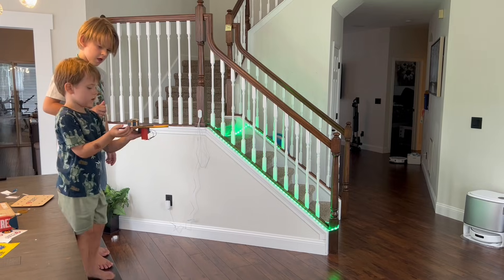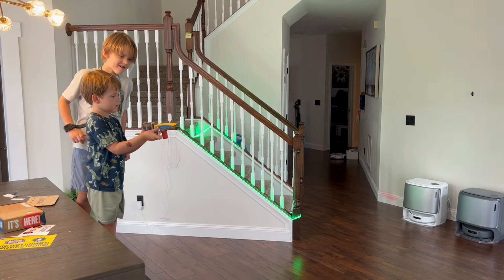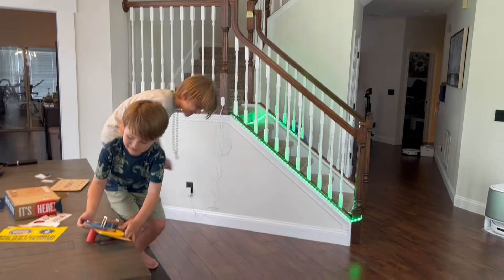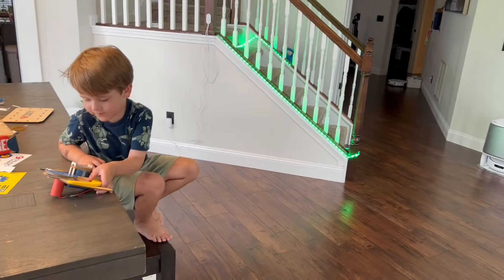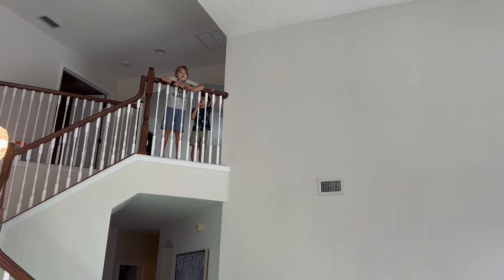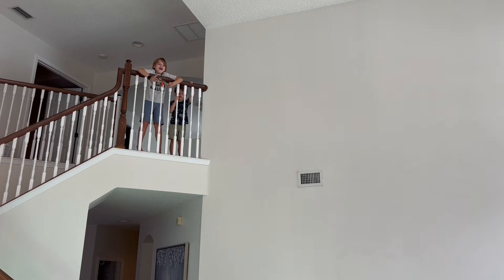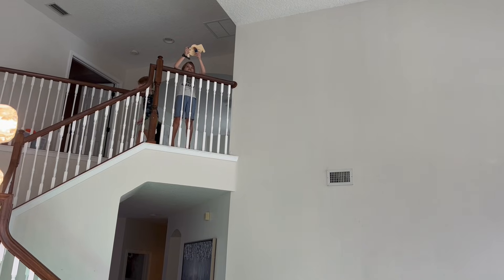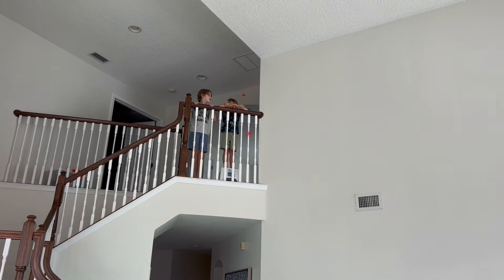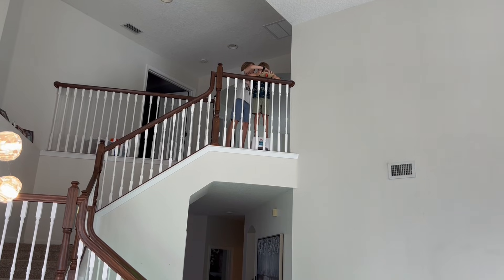Whoa, that one went far! Don't hit me. Good job, Sawyer. You made it to the board. Good job. Three, two, one — whoa! It went everywhere. Very cool. Two, one, go — whoa! That's good. I'm happy. You did it. Good job, guys! Bye!